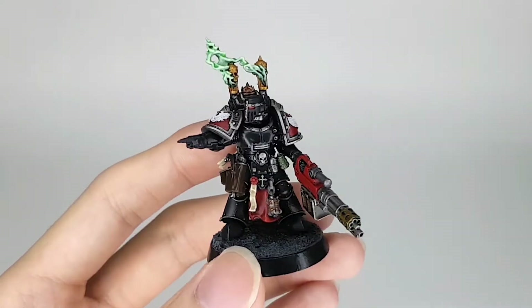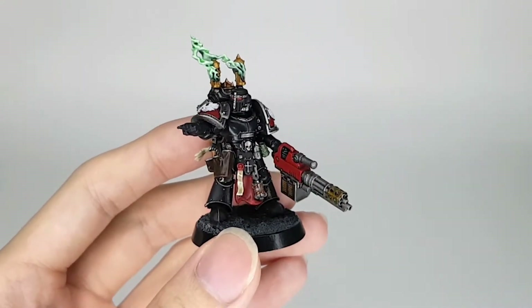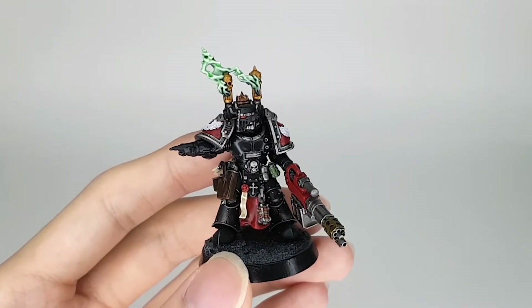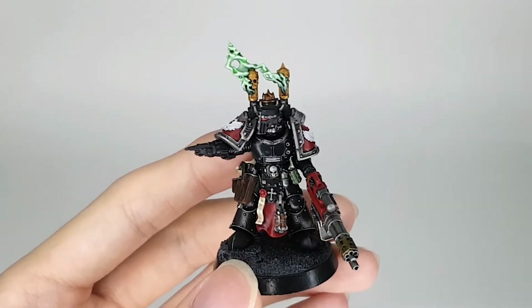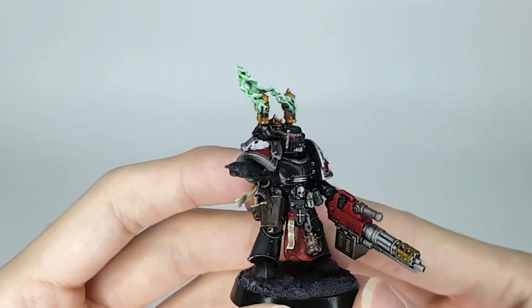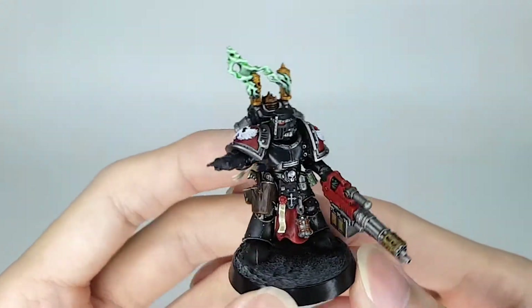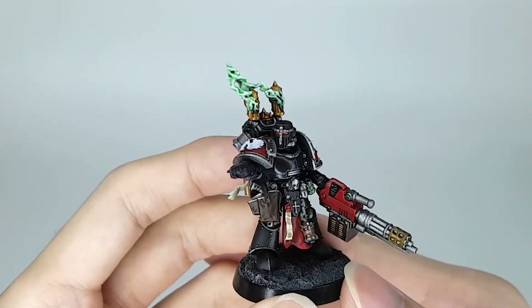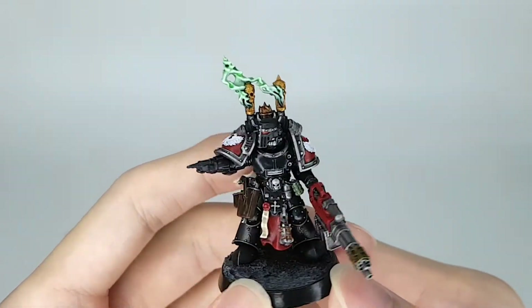I did modify the neck a little bit — I gave it a little bit of length, putting in a small extension to bring his head up just slightly so it can actually look forward, instead of up where the gorget would actually hit the bottom of the helmet.